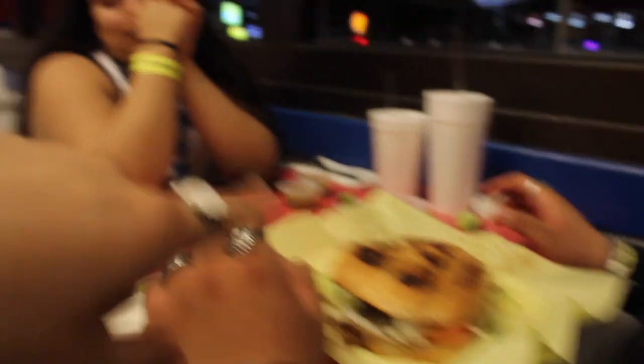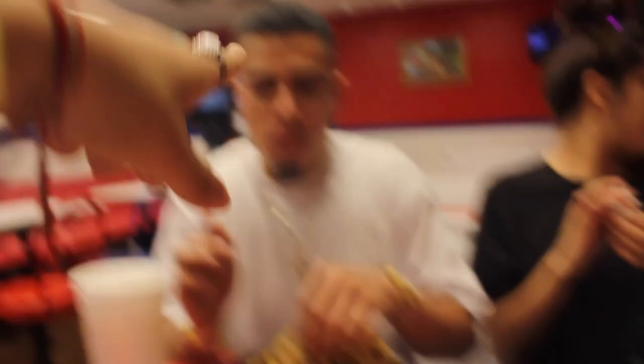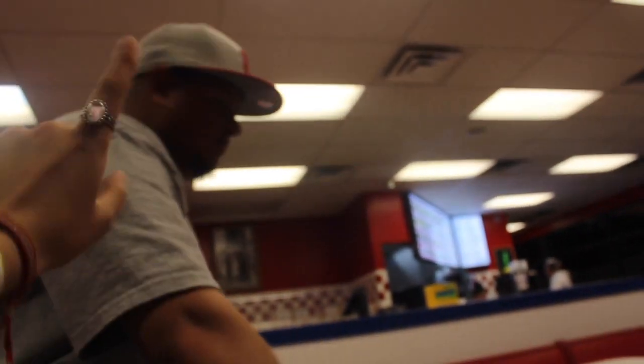So we got done with Boondocks. I didn't vlog anything else because my camera was dying. But we came to our favorite place ever — Don Chuy's. I got some carne asada fries. She got a tortas. She also got carne asada fries, but we're waiting for hers. She got a quesadilla. What did you get? A burrito.